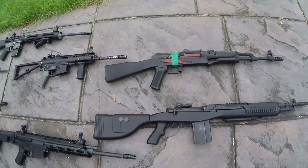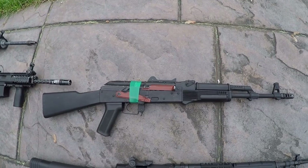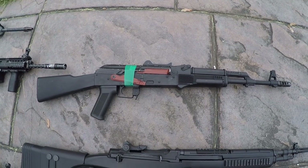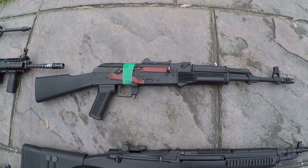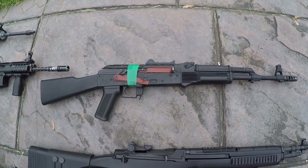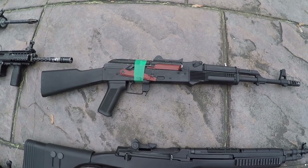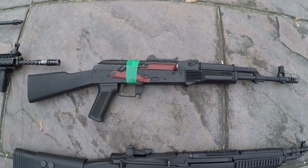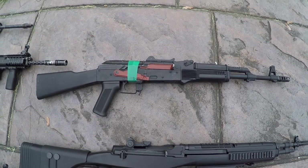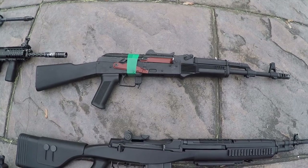Now we're going to move to the non-M4 guns — as you can tell, we kind of like M4s in America. So this is a CYMA AK. It's got a kind of weird paint job, but this gun is actually shooting really great — about 22 rounds a second. It's got some SHS parts in it and is really well put together internally. CYMA makes absolutely fantastic AKs that last forever.